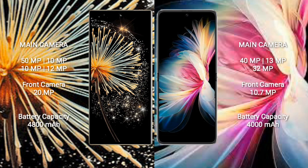The Xiaomi Mix Fold 3 features a rear quad camera setup: 50MP, 10MP, 10MP, 10MP, and 12MP, with a 20MP front camera. The Huawei P50 Pocket features a rear triple camera setup: 40MP, 13MP, and 32MP, with a 10.7MP front camera.